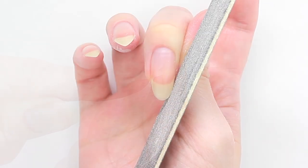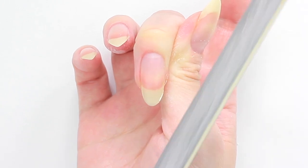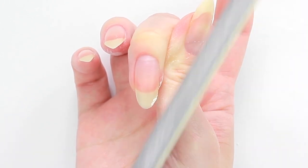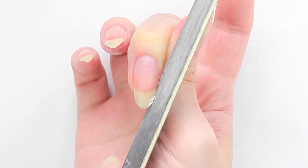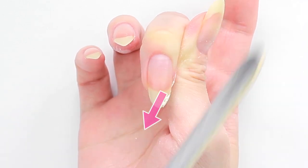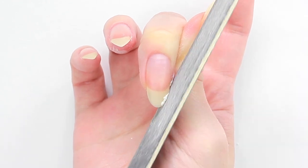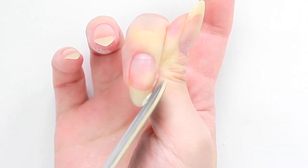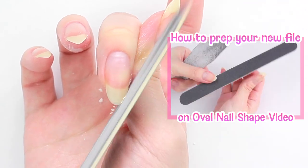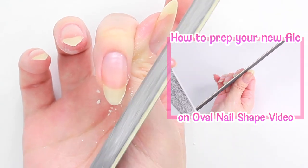Okay, let's start filing! Hold the file lightly and start filing from the spots towards the tip. Always file in one direction at a time. If you're using a brand new nail file, please check out my oval nail shape video to see how to prepare it to avoid injury.